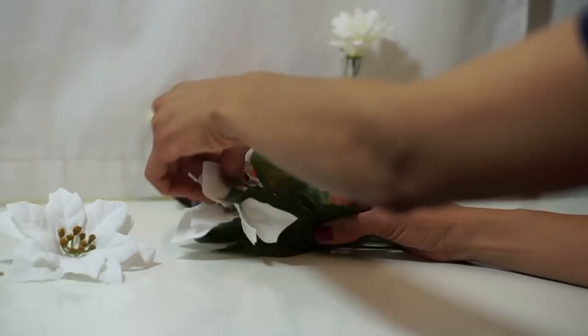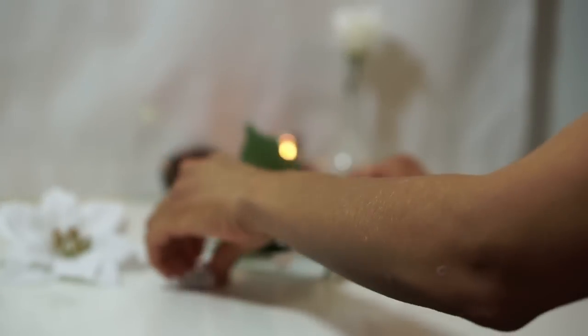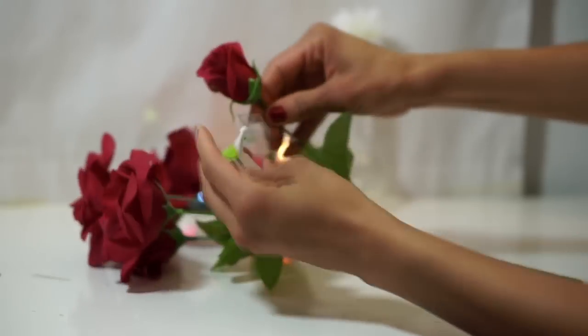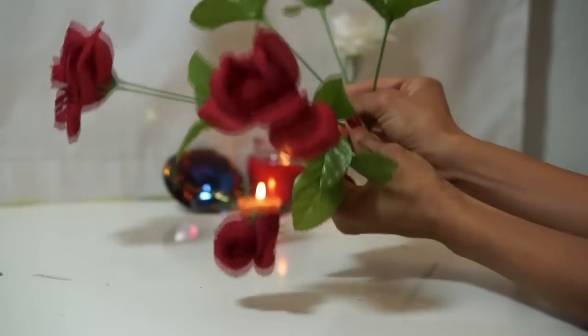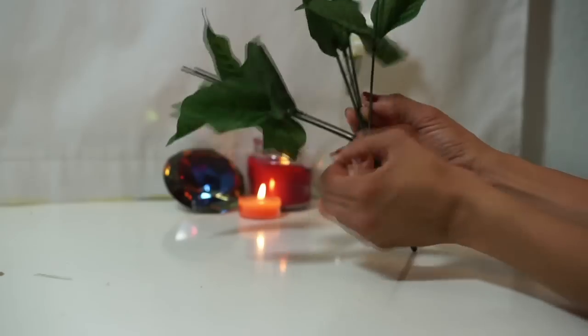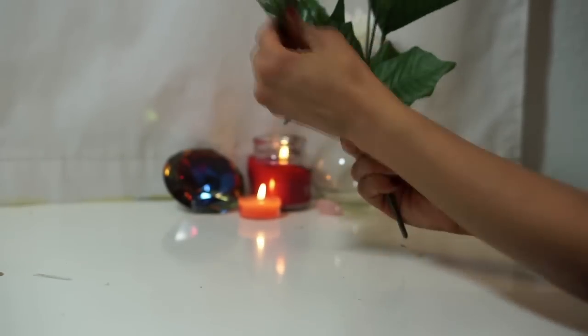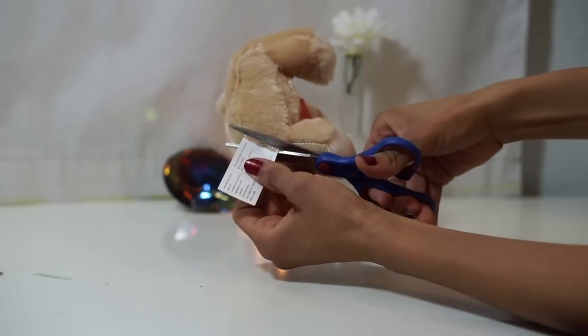Start by removing the flowers and tags from the stem — you will not need these. On the rosebush, remove only the stems. Once you've done this, you can spread out your stems. Don't forget to remove the tags from your plushies.